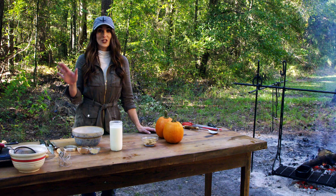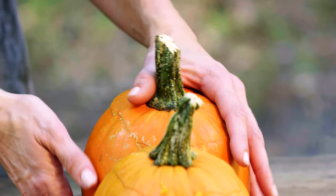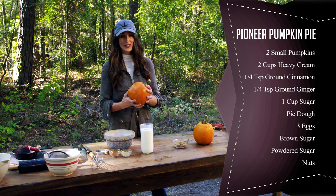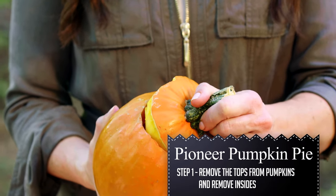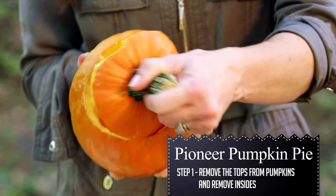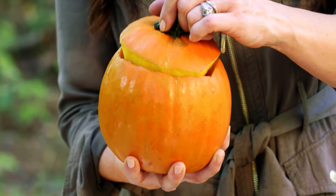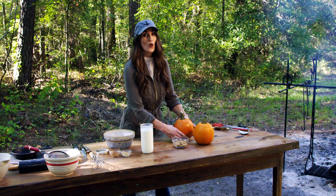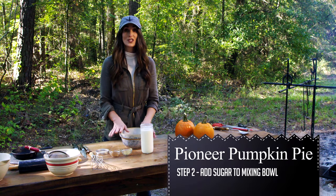Here is what you need to know to do pumpkin pie pioneer style. Sugar pumpkins are the best to use because they cook just the right amount of time — you don't have to overdo it like with large pumpkins. All you do is take the top off, make it so it fits back on, and then get everything from the inside out. All of that inside is going to come right off the sides and make a wonderful pie filling that you can eat right out of the pumpkin.